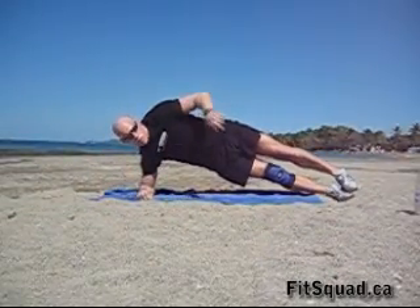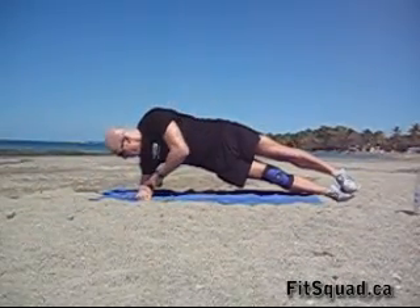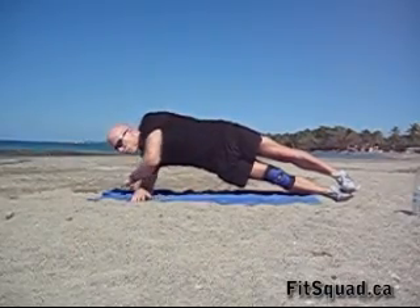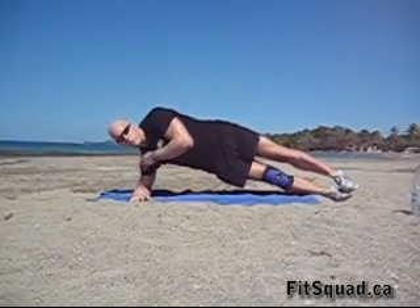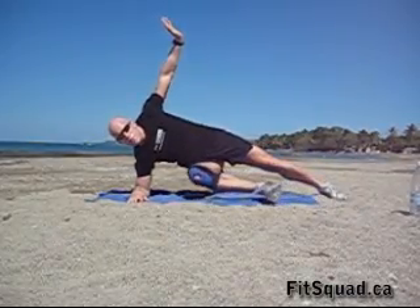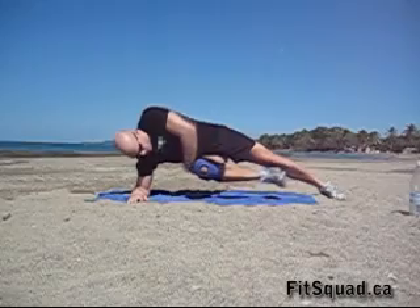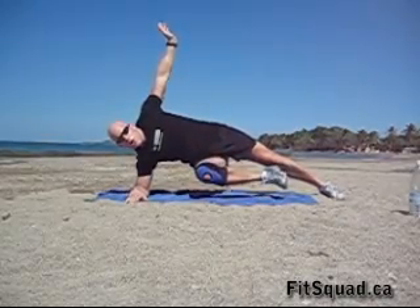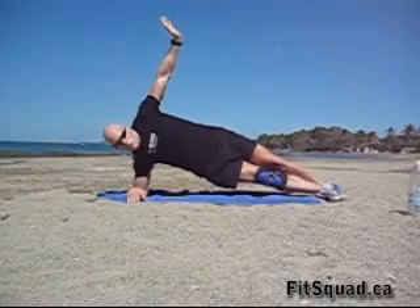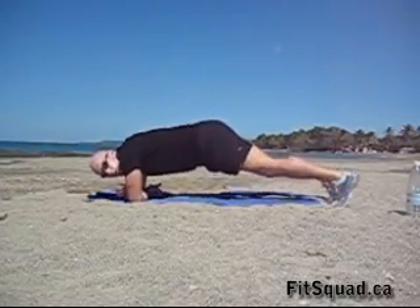Side plank. Put both feet on top of each other, go on your forearm, bring your elbow right underneath your shoulder — if your arm is too far, you're putting too much stress on the shoulder. Now lift one arm up, put the top foot on the floor, and bring your bottom knee up to your chest. Keep your hip high and elevated. Hold this position for five seconds, then extend the leg. Don't drop your hip or knees down to the floor.